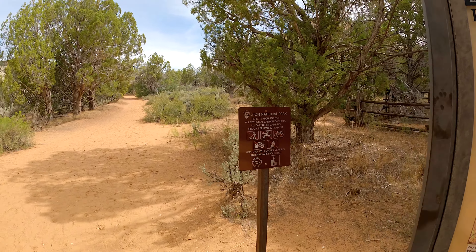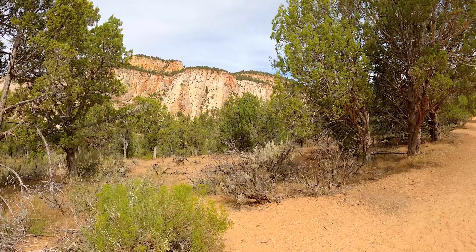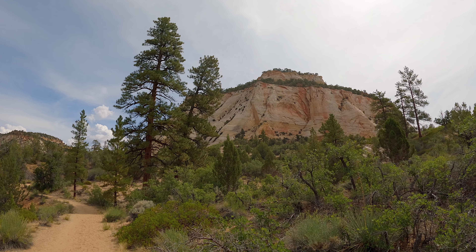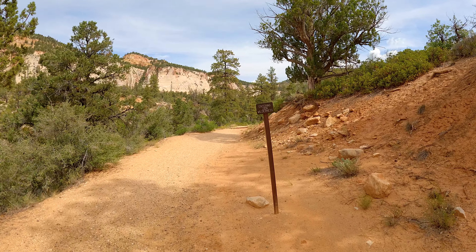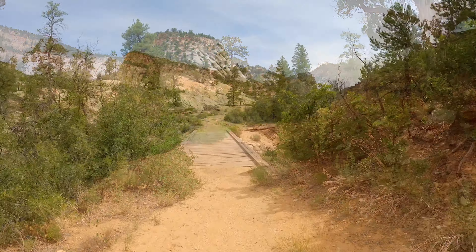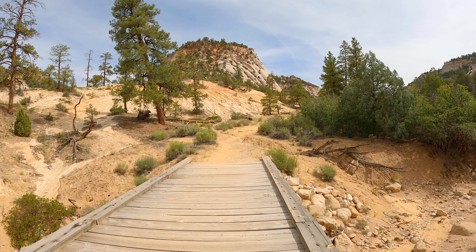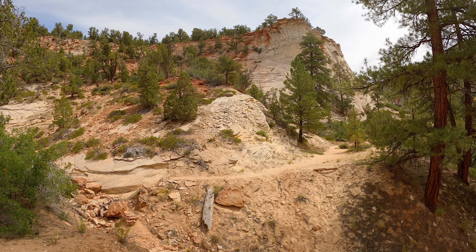That's basically the trail we're going to take all the way to the viewpoint. Right away you can see there are mesas — your head will be on a swivel looking back and forth at all of the classic Zion rock formations, this weathered and worn sandstone which surrounds you. There's no other people here. We're entering the Zion Wilderness, which is a wilderness area within the park. This section of the hike goes up along Clear Creek and Clear Creek Canyon, which is basically a wash usually devoid of water.